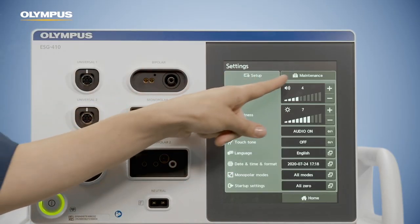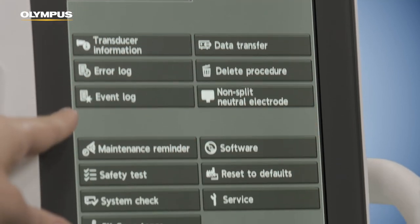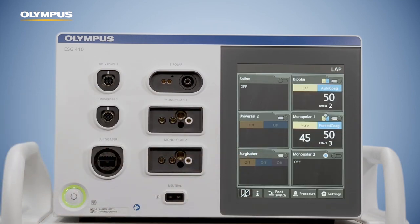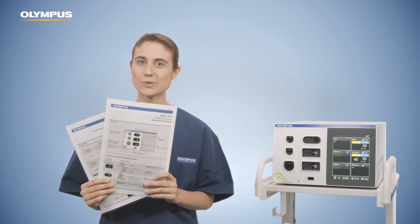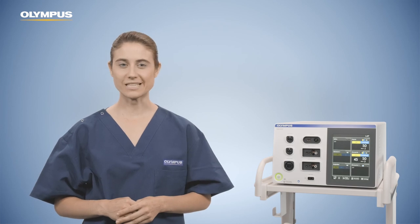The Maintenance tab in the Settings screen provides more setting options. The six buttons on the upper pane are for use by nurses and physicians, while the lower seven buttons are intended for maintenance or service personnel. The Home button leads you back to the Home screen. If you need further guidance, please refer to the instructions for use. Quick reference guides are also delivered with the ESG 410, giving an overview of footswitches, sockets, plugs and different screens. You have now completed the ESG 410 in-service video. Thank you for your attention. Please contact your local Olympus representative if you have any further questions or wish to have more detailed information.